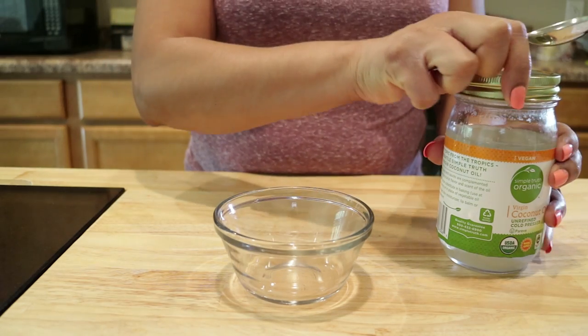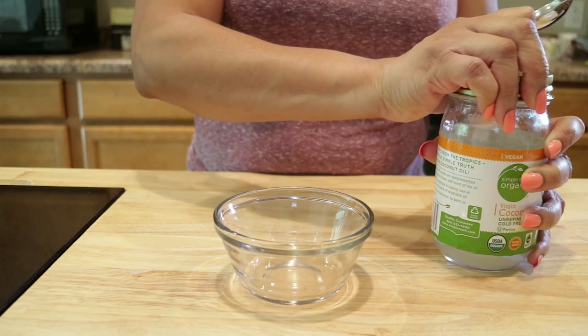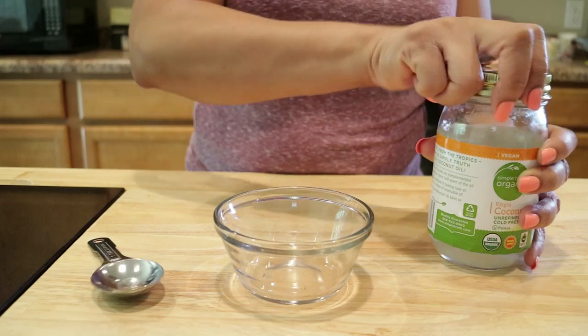So we'll go ahead and do the two tablespoons of the organic coconut oil.